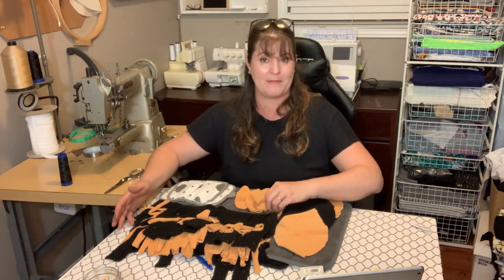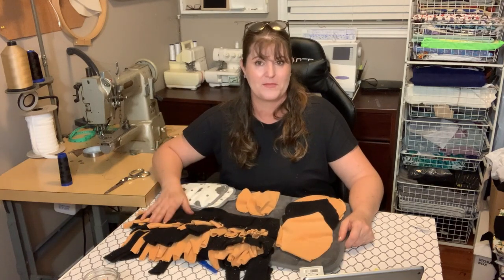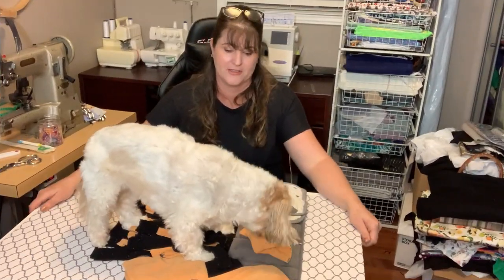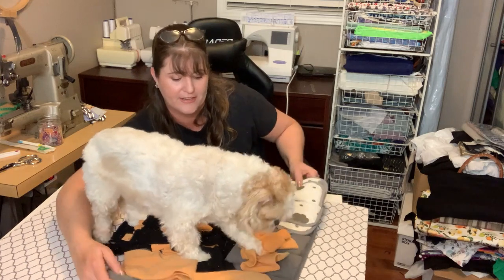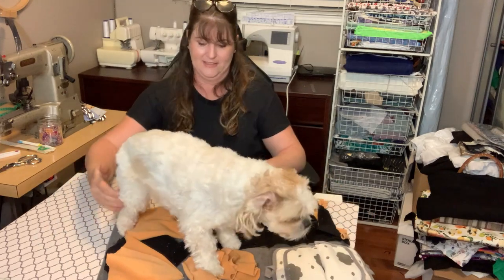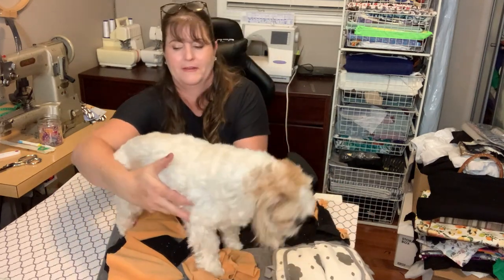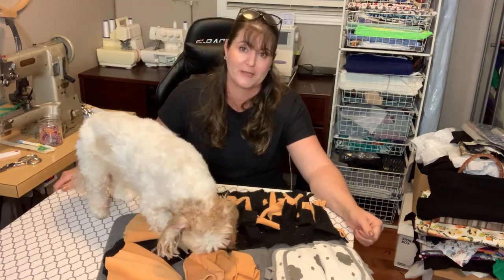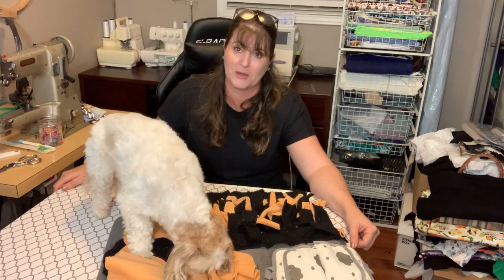Thank you so much for joining me today making the snuffle pad. I'm going to see if I can get Ozzy out here and show you exactly how this works. I brought Masha to show you — if you've done a good job hiding the kibble, you can get the dogs to play for quite a while.